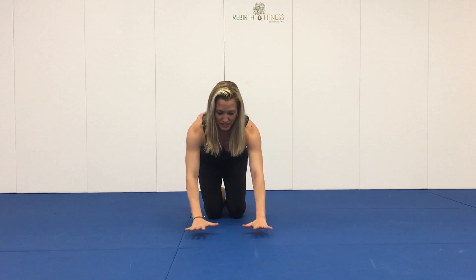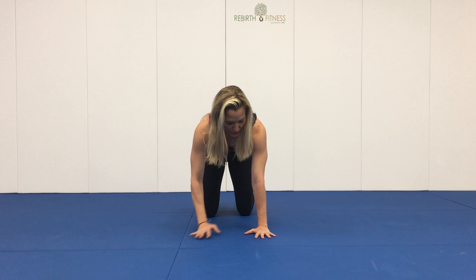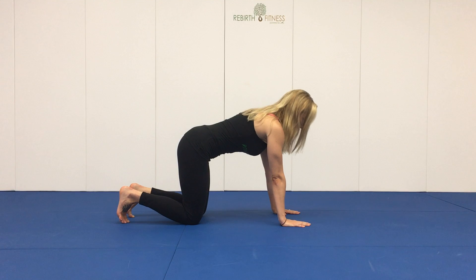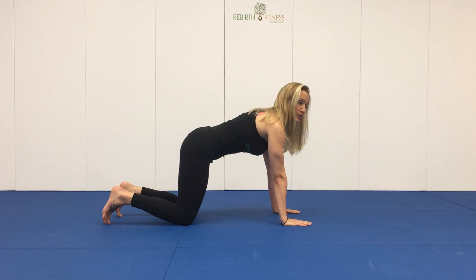So the way we do it, first, you're starting in a tabletop position, so your hands are directly under your shoulders. Make sure you have the correct alignment, and your knees are directly under your hips. I'll show you from the side. You want to have a nice alignment here with knees directly under your hips and palms under shoulders.